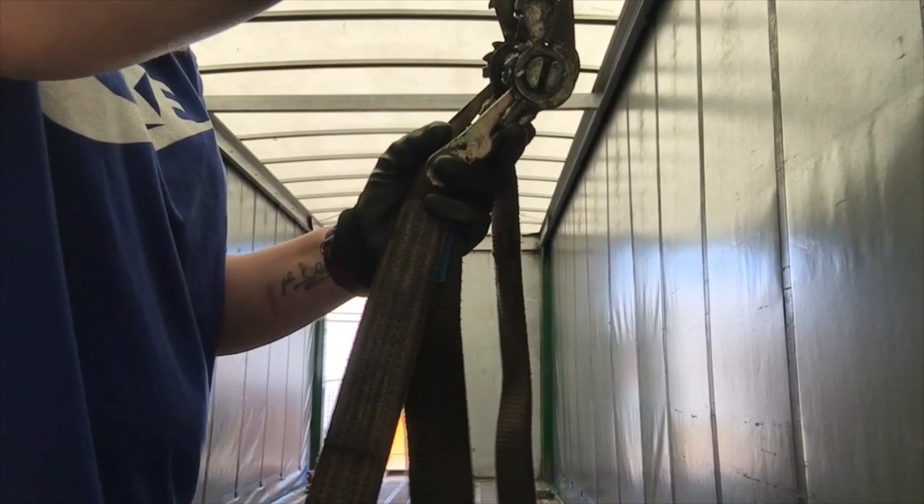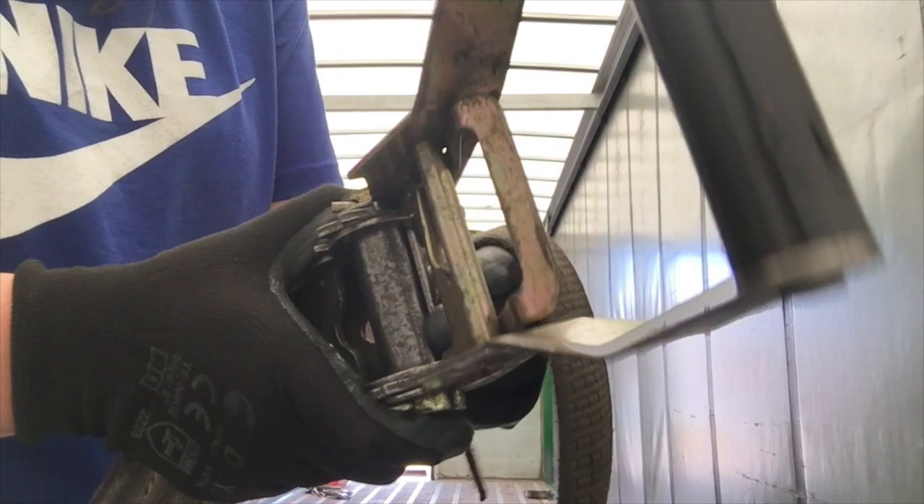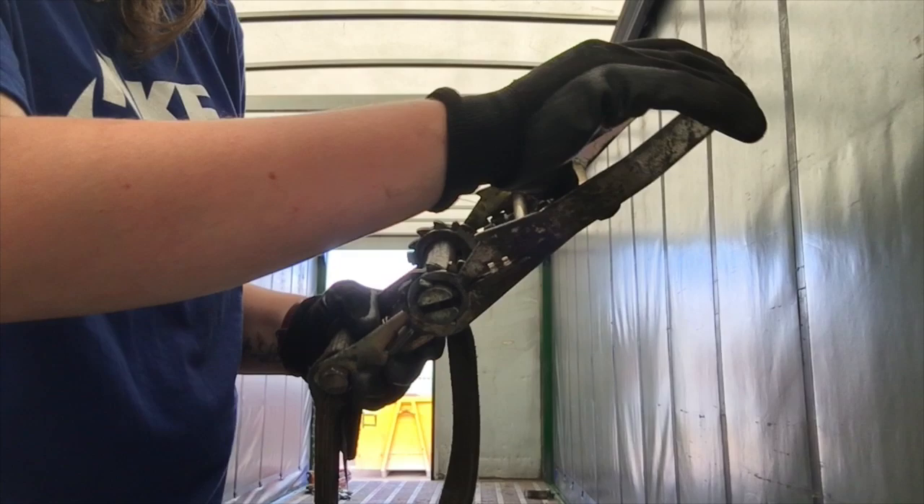Sometimes you pick one of these up, and when you're trying to feed the strap through, this part here is in a funny position, but you don't have to worry about that, because to release one of these, you pull this lever here, you pull that up to release it, and then you can push that back.